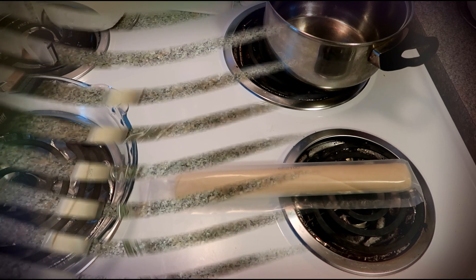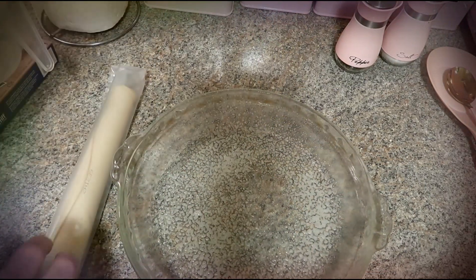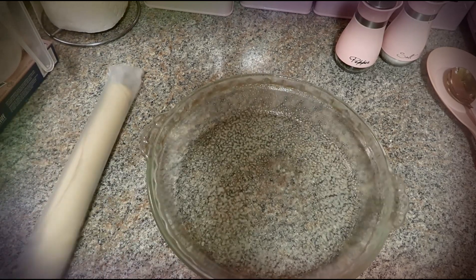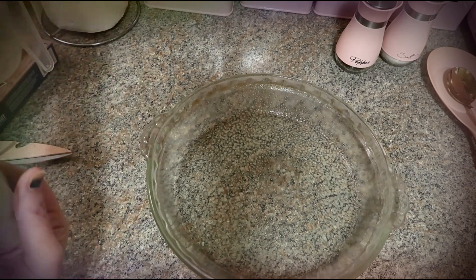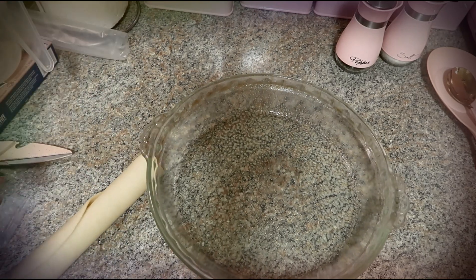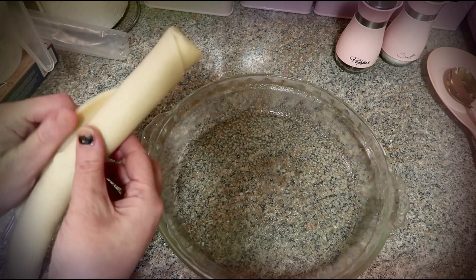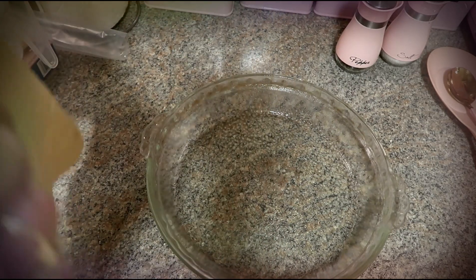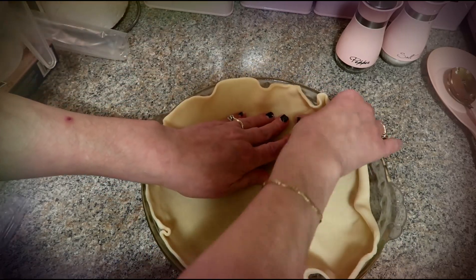I'm going to spray the bottom so it doesn't stick, then open up the dough — it's room temperature now — and unroll it. Simple and easy, and I'm going to put it into the pan.